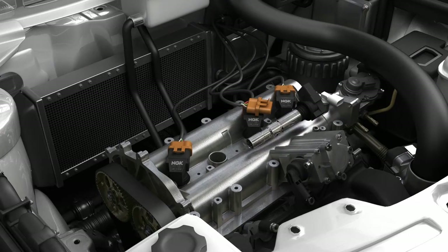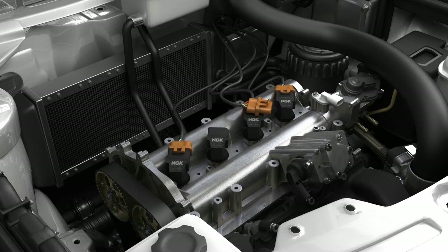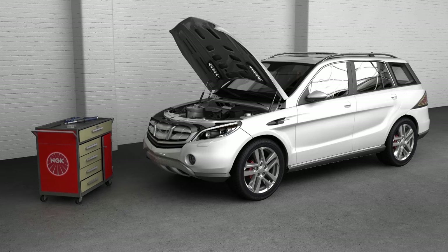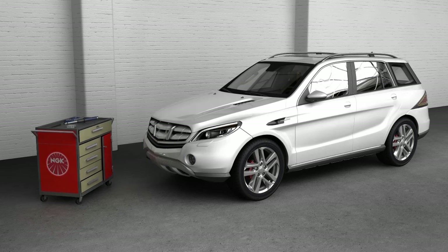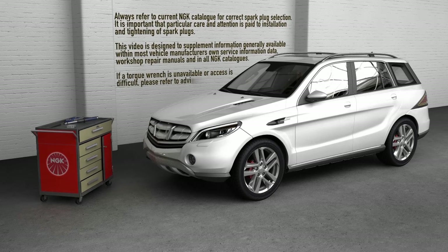Once this has been completed for all spark plugs, reinstall the ignition coils and connect the wiring loom to the connectors. The vehicle is now ready to drive. Always refer to the current NGK catalogue for correct spark plug selection.